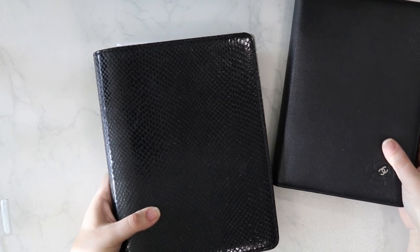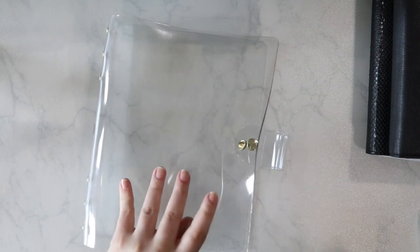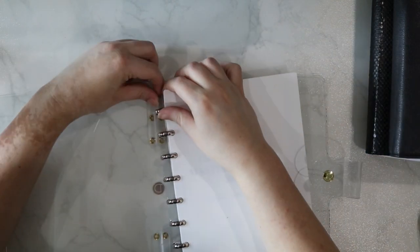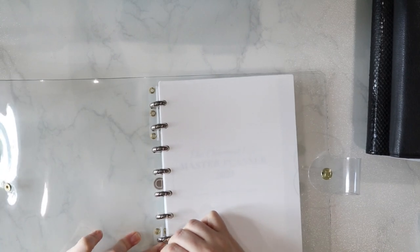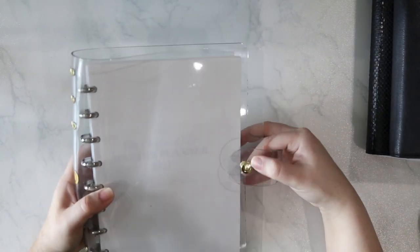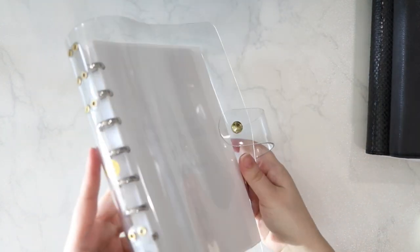Although many notebook covers work on that sort of slip pocket system, I also have this interesting cover from Disc Agenda from Dokibook that actually anchors to the discs themselves through the binding mechanism. So you can basically pop your discs into this cover and it is now attached to this cover as well. That is another option you have if you're interested in some sort of notebook cover for your planner.